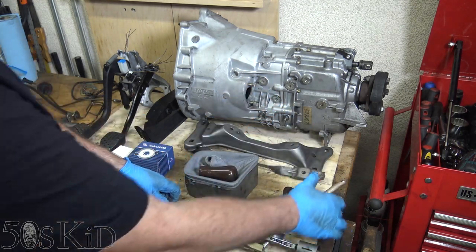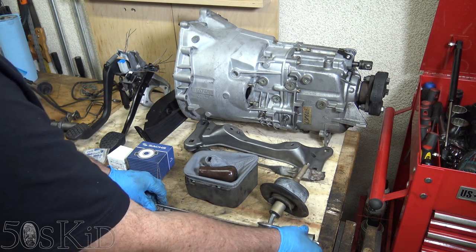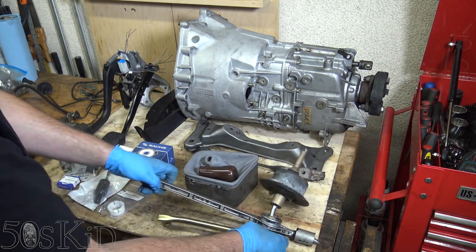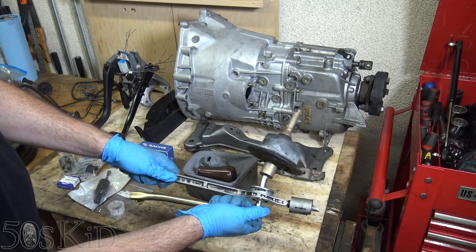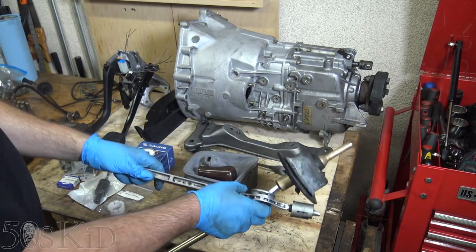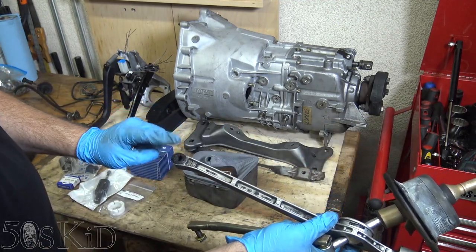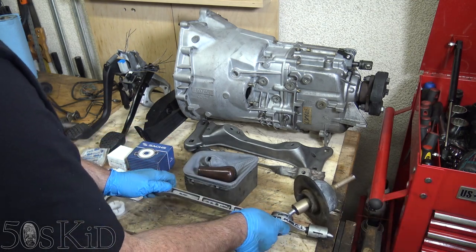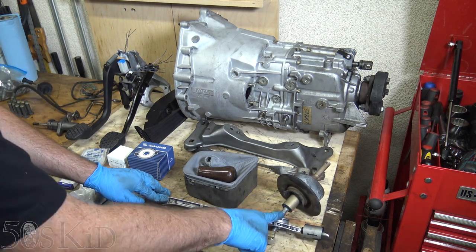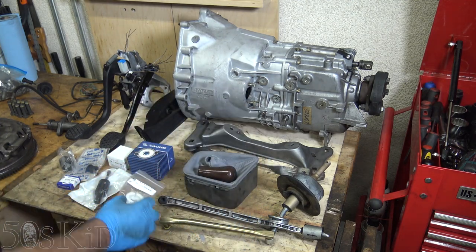There are some parts you want to replace on the shift linkage. This one part — I forget exactly what it's called — I have a new one. You can see how kind of bendy this one is, and there's play in it. There's a plastic bushing inside of there that I'm definitely going to replace. This rubber bushing here I'm also going to replace. The rubber part is optional, but I would definitely replace it. If you're going to do anything, you want to get that plastic bushing for sure.